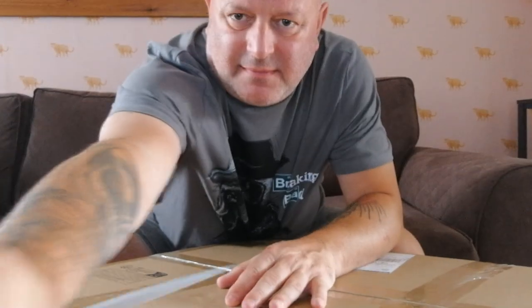They came today, so I might as well film myself setting them up, you know what I mean? Why not? Do you want to go down a little bit? There you go.